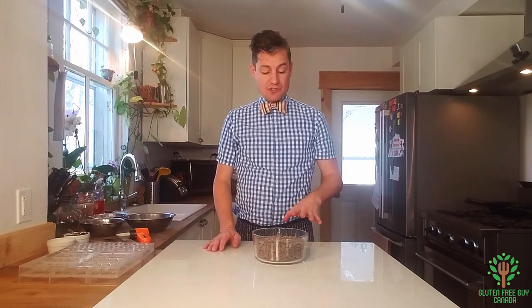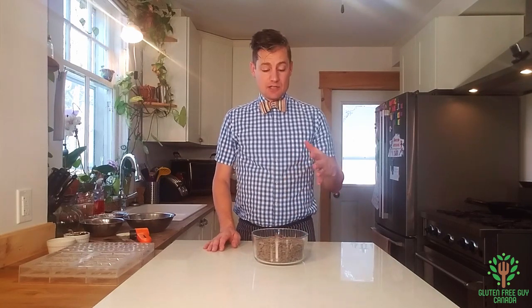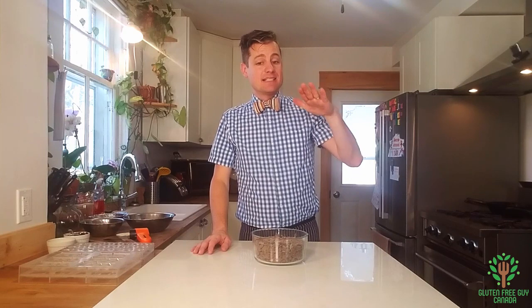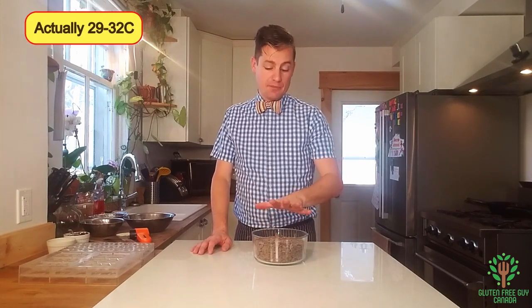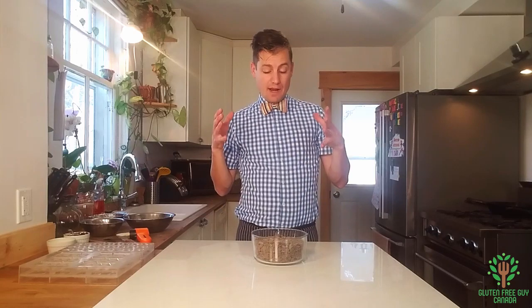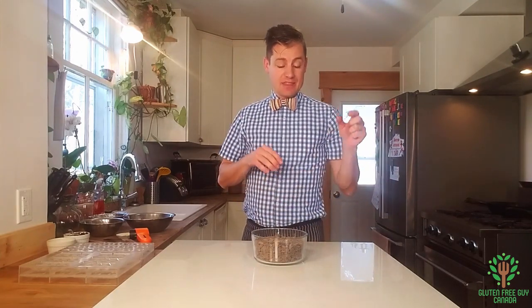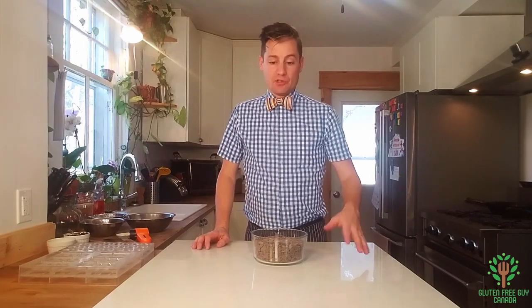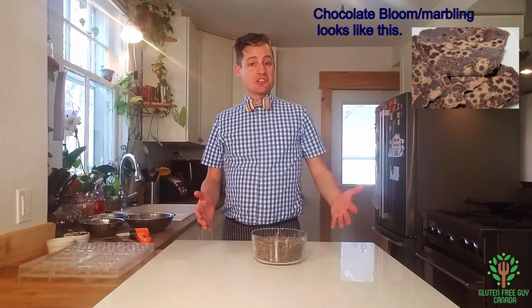For tempering chocolate, you want to melt your chocolate to the point where it just starts to melt, and then you want to take it to about 36 degrees centigrade, and then bring it down between 29 and 34. I'm using a dark chocolate and that's the temperature you want to use. The reason why you want to take it down to 29 to 34 is so when it sets up, the beta crystals in it don't separate. There are different fats in it and you want to make sure those fats don't separate out and create that marbled look in your chocolate.